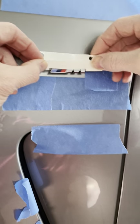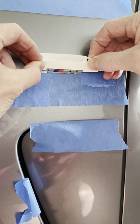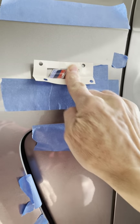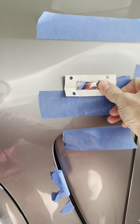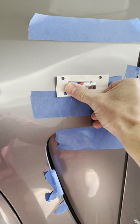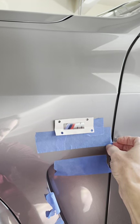All I'm going to do is line this up in the very corner where I've already masked off the exact measurements. Place the emblem. Then I'll pull this tape off real quick so you can have a look, and just push it down real well. Then take my reference painter's tape pieces off.